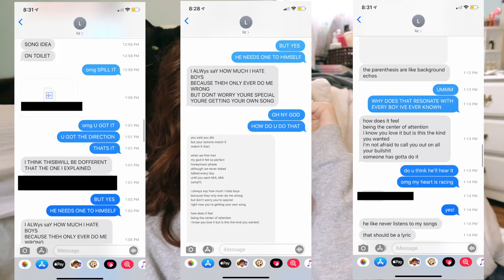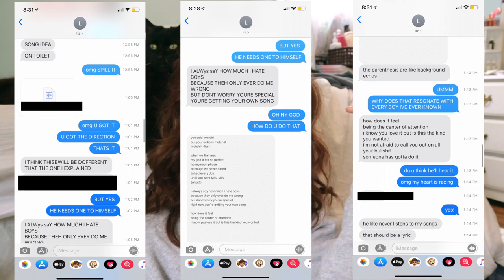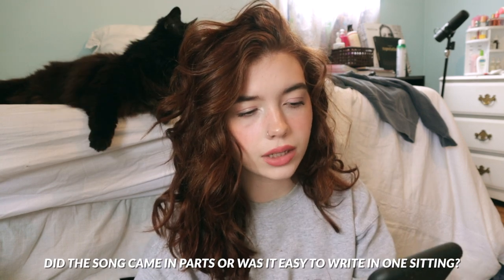Compared to your other songs, would you say this was harder or easier to write? Definitely easier — I wrote this song so fast. In the video I'm going to put the texts between me and Jackie on screen because she saved them. When you look at the timestamps between our texts you can see how fast I wrote it. What came first — the melody or the lyrics? They both came at the same time. Did the song come to you in parts or was it easy to write in one sitting? I did the whole first verse and chorus at once, then got up and went to my piano to figure out the chords, and that was when I wrote the second verse. Most of it I was just sitting at the end of my bed, hunched over on my phone.